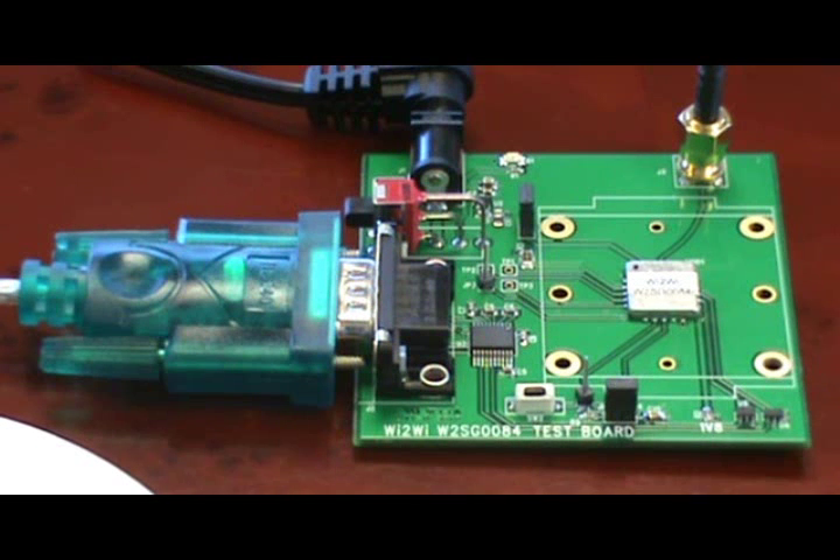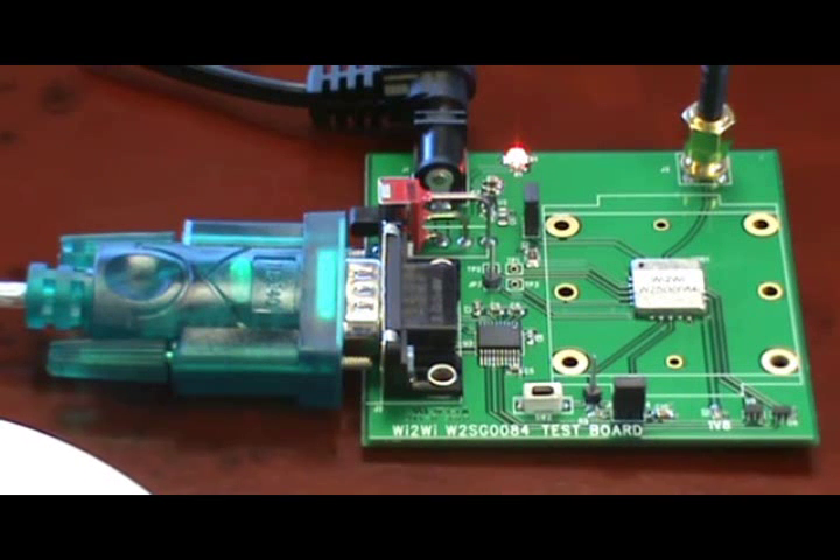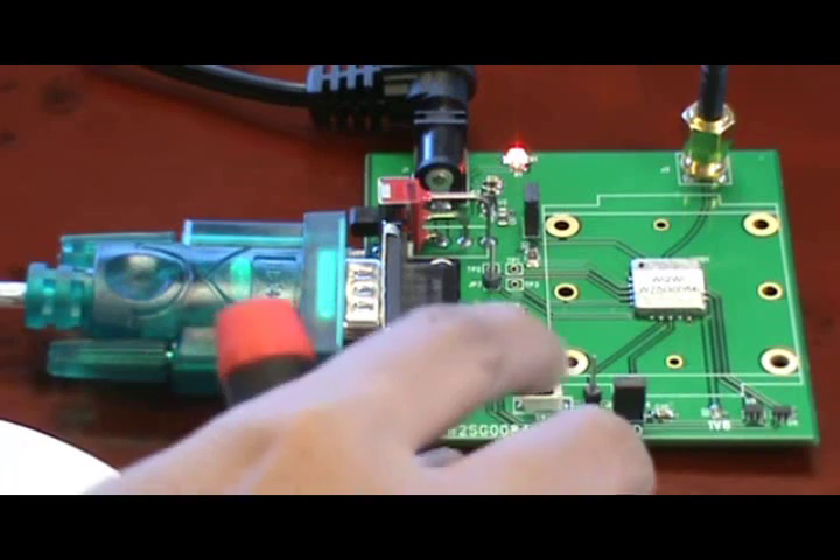The antenna for initial testing has to be located with line of sight, somewhere near the window. To begin the actual demo, we turn the power on by clicking the switch down. Next, we start the receiver in full power mode by pushing the push button switch once.